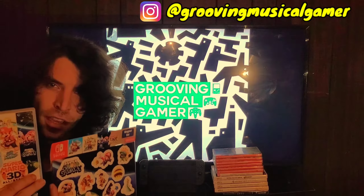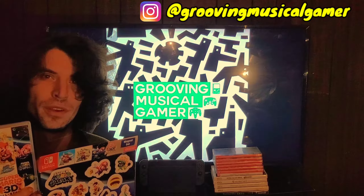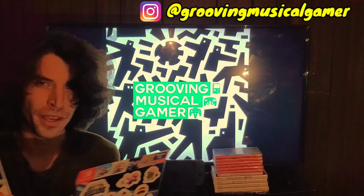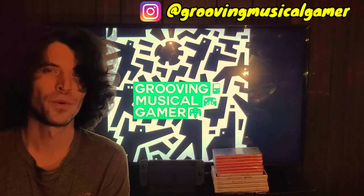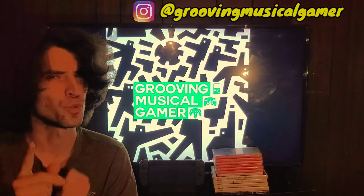This is the Target pre-order exclusive, but I happened to get it because in my neighborhood apparently nobody cared much about this game. It's good that I got it. So let's do the unboxing and find out what Target drew for us.